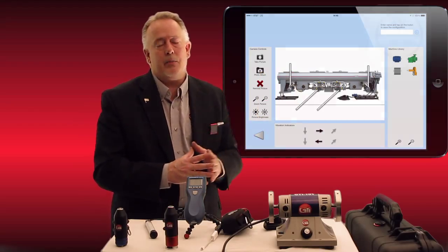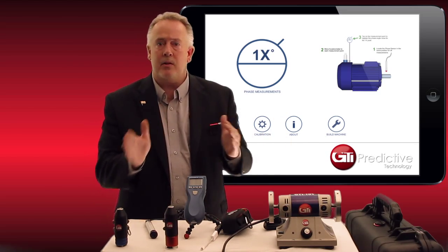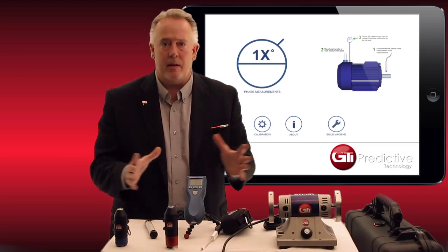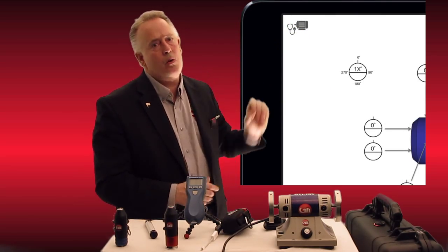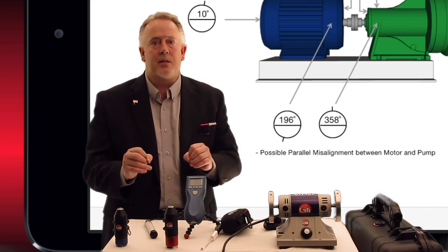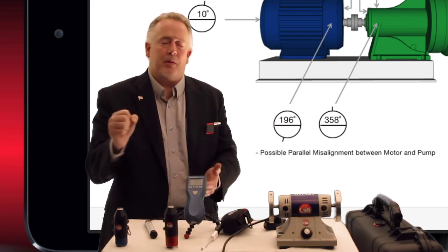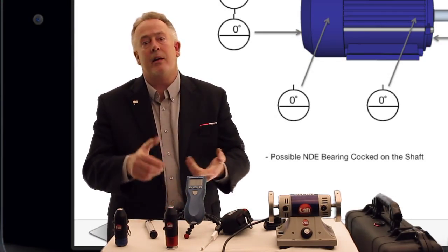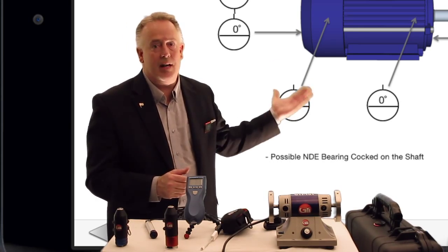The next one I'd like to show is Phase Pro. Phase Pro is a very nice diagnostic app that works with our tachometer — both wired and wireless — along with the accelerometer. It tells you exactly where to put the probe, taking somebody who doesn't know much about vibration analysis through simple prompts. They put the accelerometer where indicated and hit the stethoscope button in the corner of the app, and it will tell them the diagnostic of what might be wrong with that rotating equipment — without building a machine on a PC beforehand. It will tell you if you might have a cocked shaft, cocked bearing, bent shaft, or misalignment, loaded with all kinds of diagnostic features.